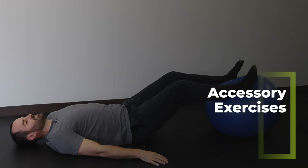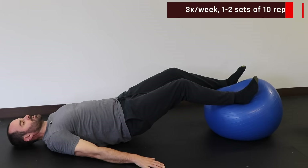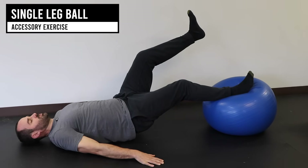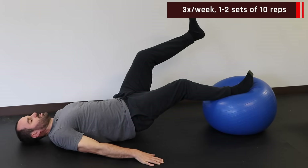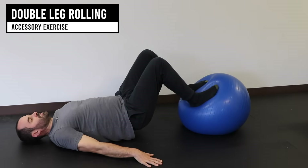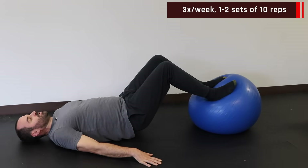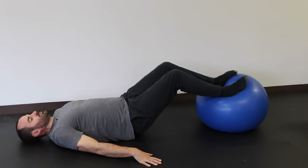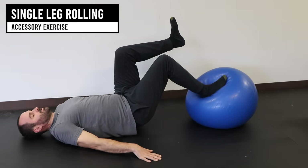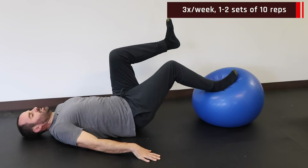Here are some great accessory exercises for the posterior chain using an exercise ball. Start with a double-leg isometric bridge hold for 20 to 30 seconds, then progress to a single-leg hold — work up to 20 to 30 seconds. Next, the double-leg ball roll out: lift up with both hips, roll your legs in, pause, and then roll out — go slow and controlled due to side-to-side stability demands. Do the first two exercises well before attempting this one. Finally, the single-leg roll is the most advanced — only do it when you're ready, as going too fast will flare the knee up.